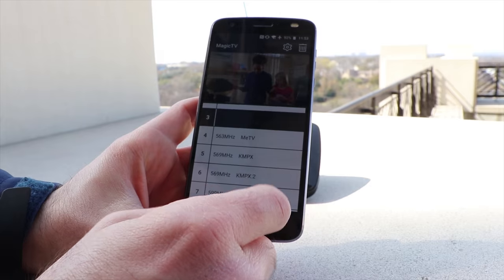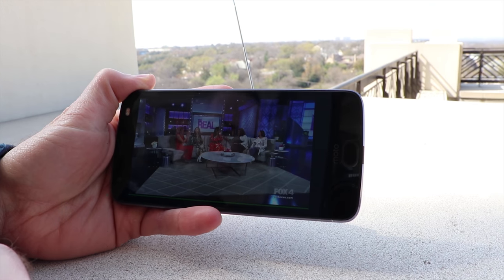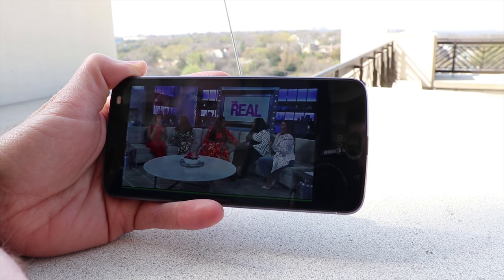I think the main reason for owning this device is if you travel a lot, or maybe if you're going camping, or you'd like to watch TV when your phone has limited cell service or you don't want to use your data. But this will not replace your home TV watching.